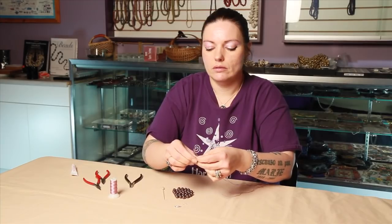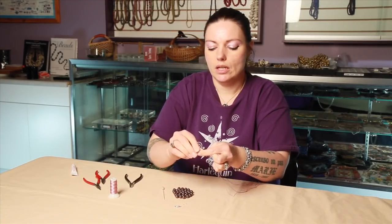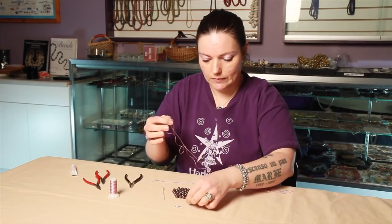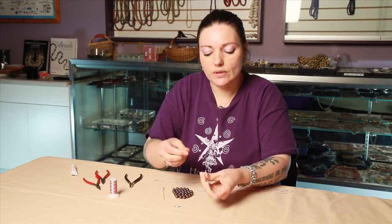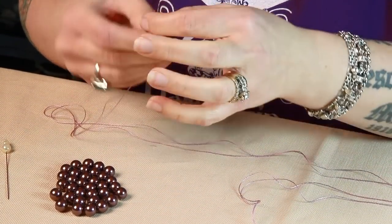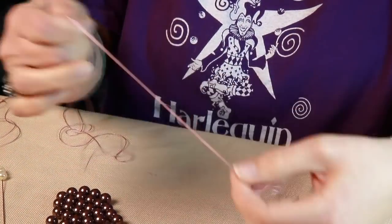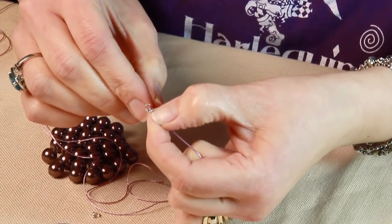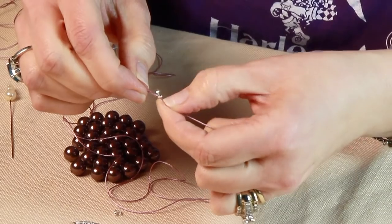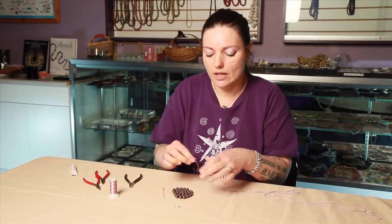Tie a knot at the very end and put your bead tip on. The bead tip is what allows you to attach your clasp. Put the bead tip on so that the knot rests inside of the little cup of the bead tip, so that it can reach out and grab the clasp at the end. Everything has to have a knot on either side of it, so now tie a knot on the other side of the bead tip.